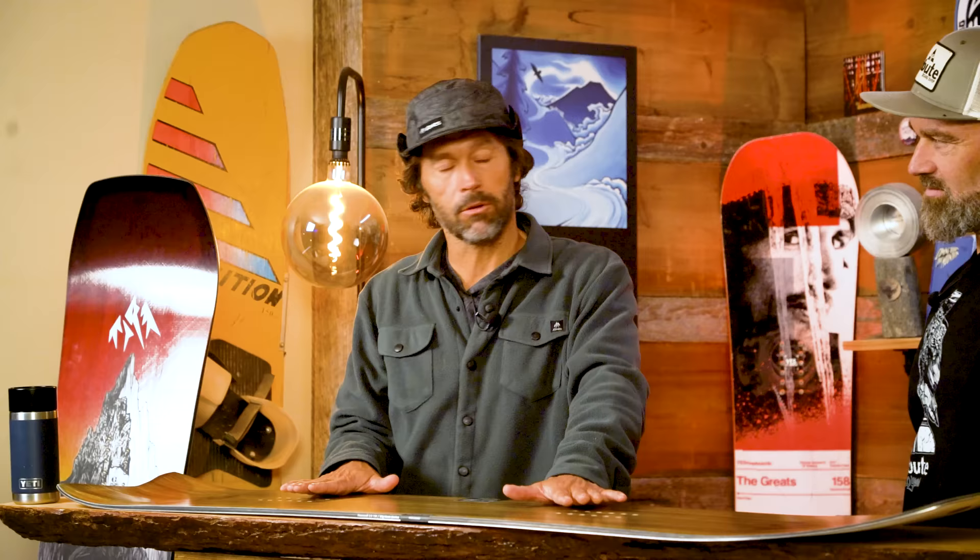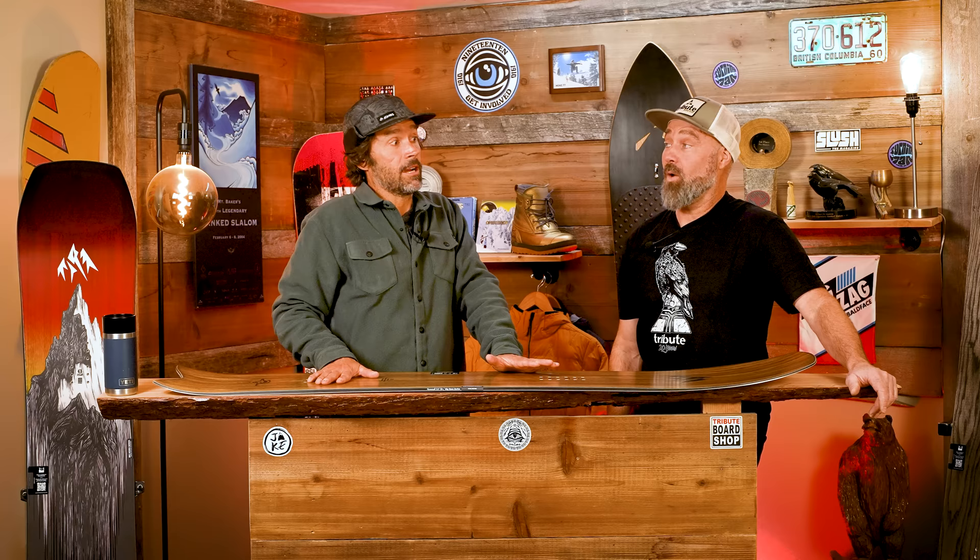If you ride this at the resort on an average day — maybe some side pow and some groomers — what stance are you running? I'm definitely running posi-posi on this. To get more technical: 15 degrees back foot, 30 degrees front foot. That's more than me — I'm like 6 and 27 for reference. And it depends on the scenario — I love that tight, get-the-knees-together kind of noodle fest. But if I'm in big terrain and want to ride faster, I'll go wider. My narrow is around 19 inches, my wide is 21 and a half.